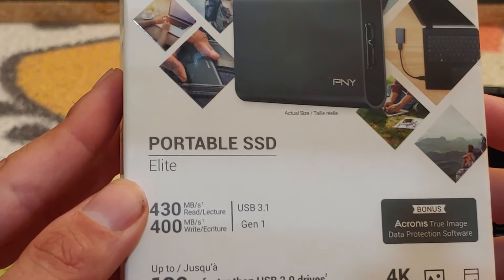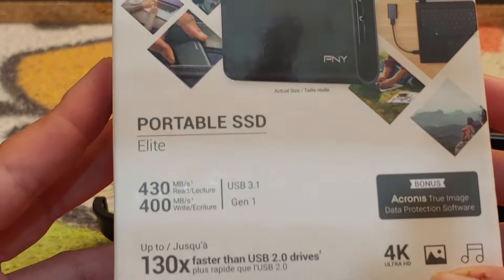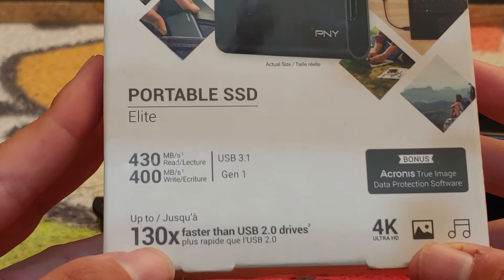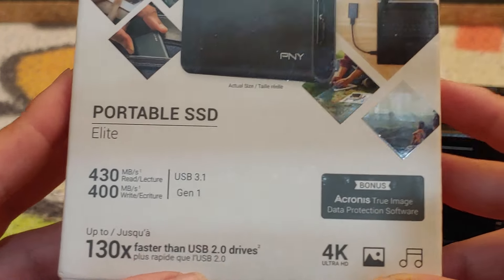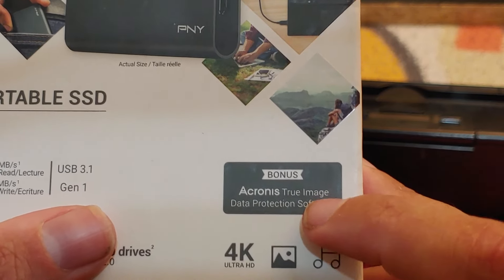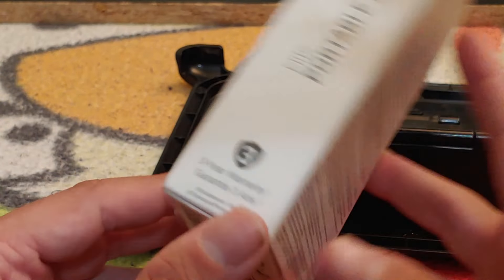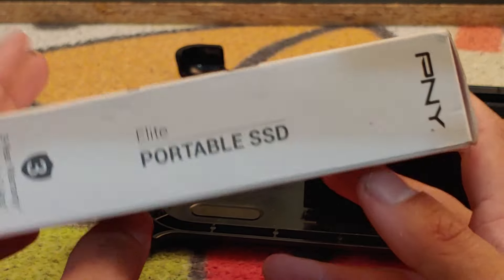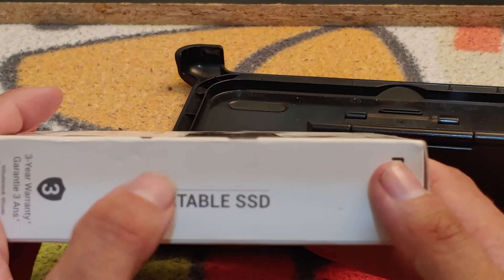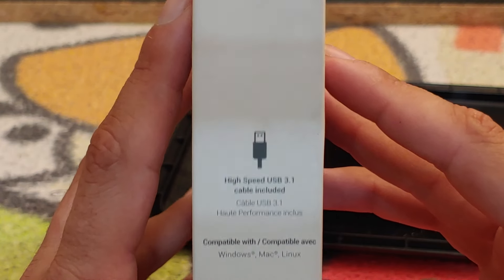On the box it says 430 megabytes read, 400 megabytes write, USB 3.1, and up to 130 times faster than USB 2 drives. It also includes Acronis True Image data protection software to keep everything secure, comes with a three-year warranty, and the box mentions the high-speed USB 3.1 cable is included.